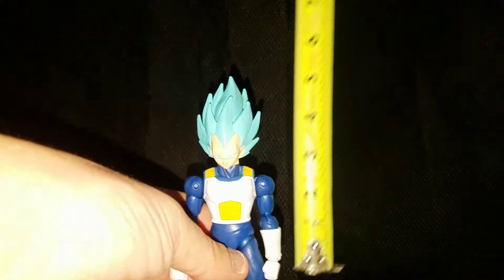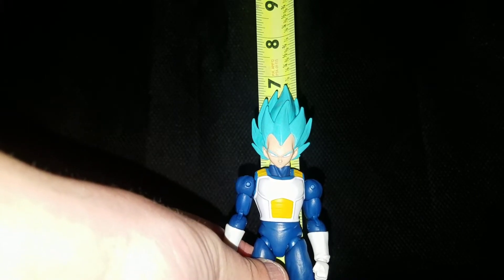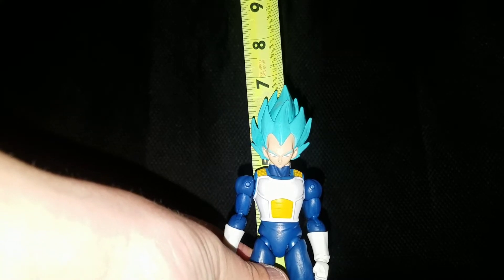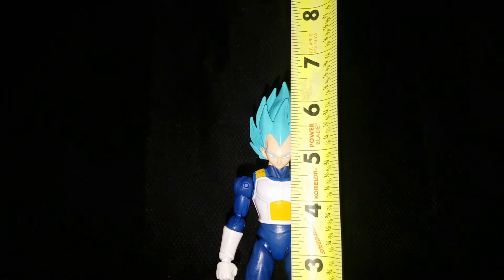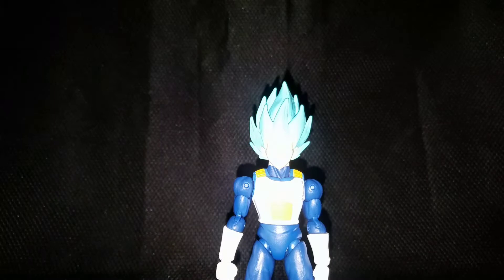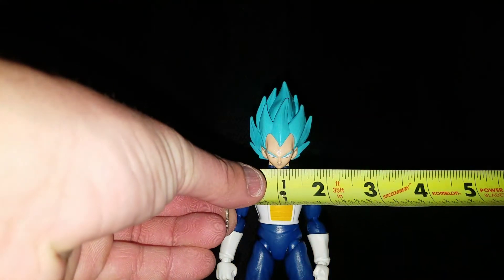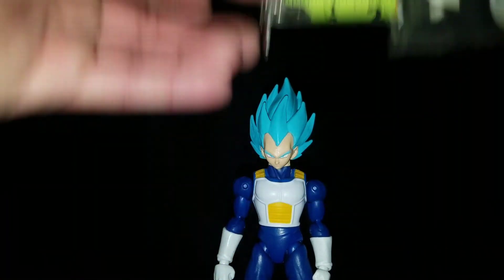For the height measurement and all that good stuff: he's about six and three quarters inches to the top of the hair. Top of the head — or the top of the face — I want to say about five and five eighths, close to five and a half, between five and a half and five and five eighths. And then shoulder to shoulder he is about an inch and seven eighths. So pretty good size.